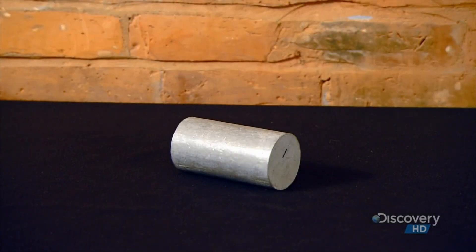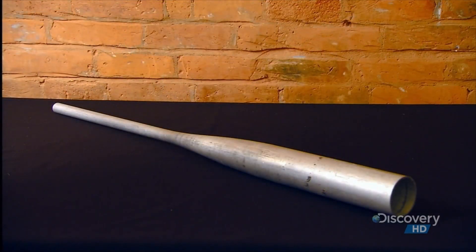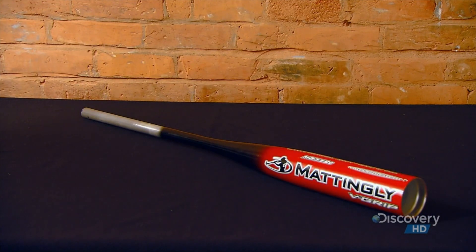From a solid little chunk of aluminum to a hollow metal baseball bat, it's been quite a journey. And now these bats are ready to show us what they're made of.